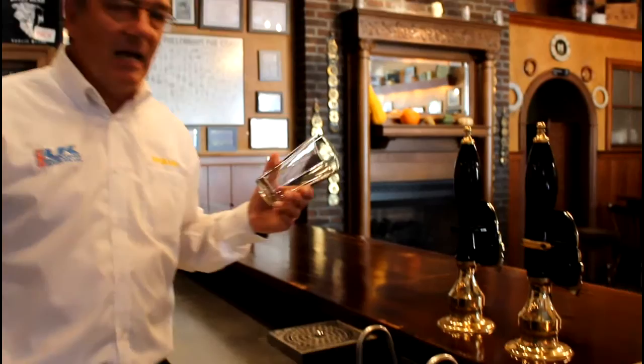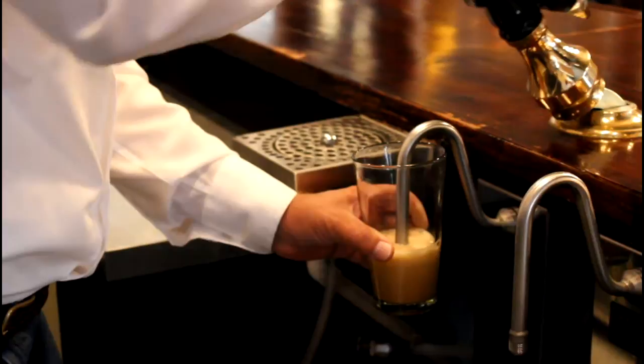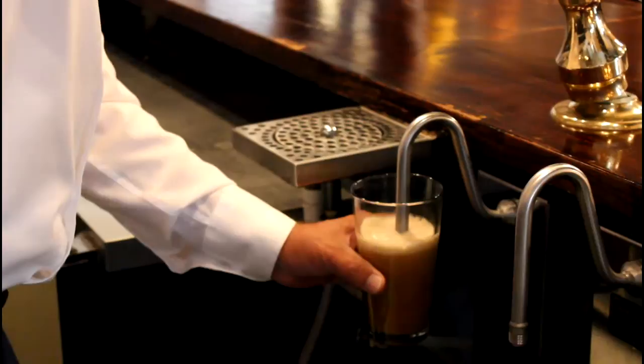So let's get onto the correct way to dispense with a sparkler. The first thing is to have a clean glass. The most important part is to have the sparkler tip right at the bottom of the glass. You then dispense the beer and whilst doing so lower the glass so that you are following the sparkler down, keeping it immersed in the beer.